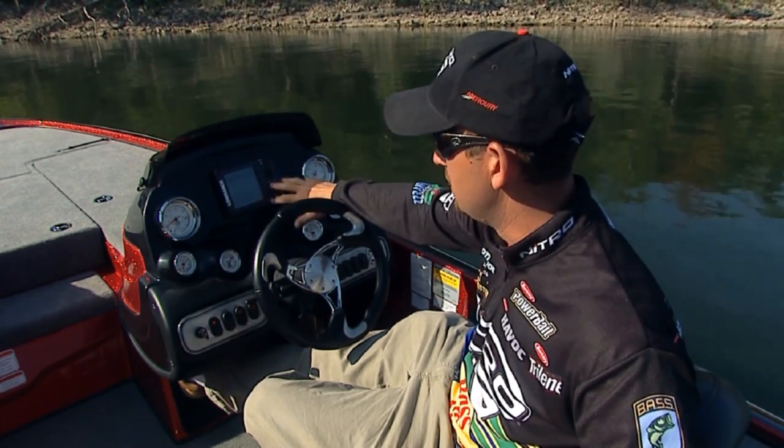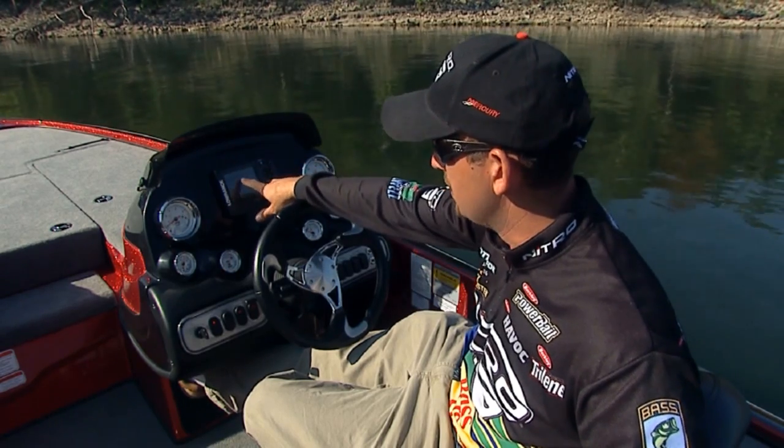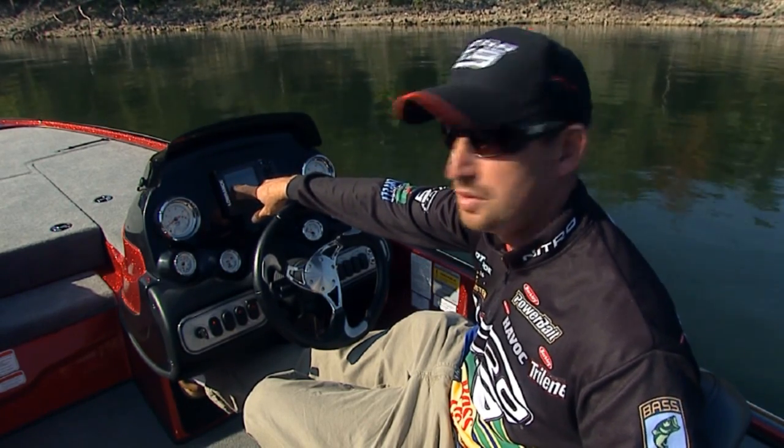One thing that's really good about this unit is it's very simple to use. You turn it on, it pops up, you're ready to go. It's got your depth up here really large, and it's got your water temperature right here.